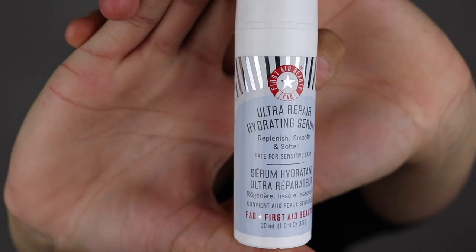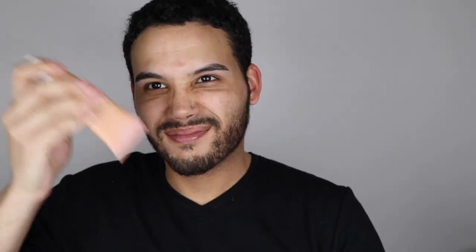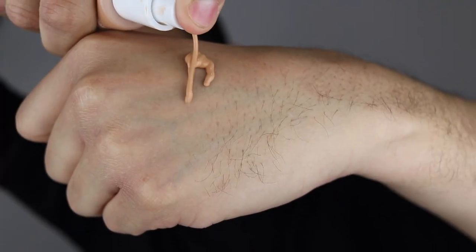What the heck is going on with my skin? Anyway, let's start with some Aquaphor for these crusty lips. Next, I'm going to go on with the Fab Ultra Repair Serum. I love this because my skin has been so flaky lately. Next, I'm going to go on with the Colourpop Pretty Fresh Tinted Hyaluronic Acid Tinted Moisturizer. I love this — gives a nice glow to the skin and it just makes me look alive.